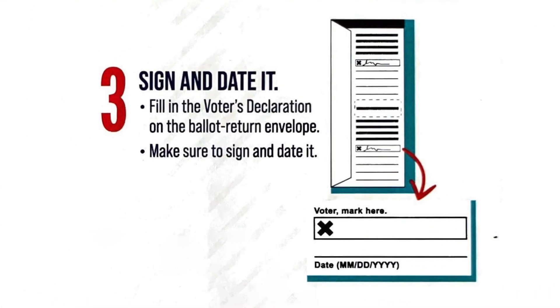Step three: sign and date it. Fill in the voter's declaration on the ballot return envelope. Make sure to sign and date it.